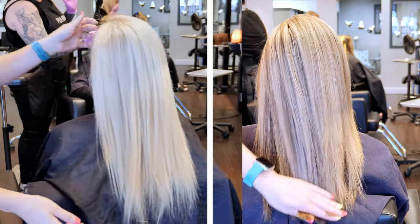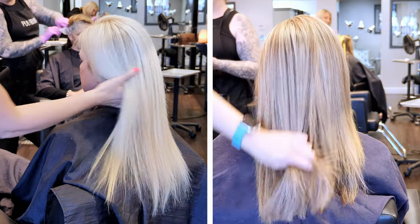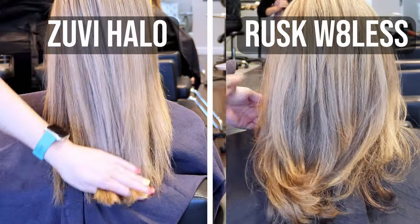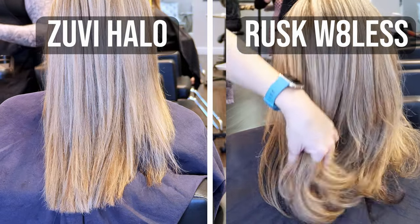I will say, even though the Zuby did not get their hair smooth on its own, their hair was amazingly soft and very silky afterwards. On my curly client, her ends always give me trouble getting completely smooth even when I flat iron her, and her ends were the most sealed they've ever been while using the Zuby. So I appreciated that.